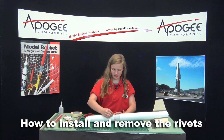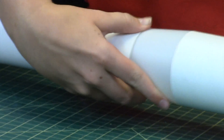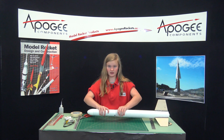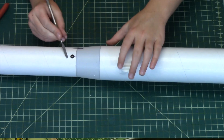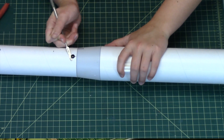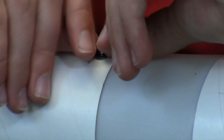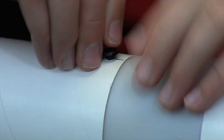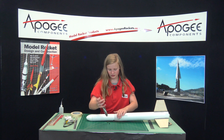So you take the finger and you stick it in the hole and push down. As you can see, it doesn't move. And to take these out, you need something to get under the rivet to pull it up a little bit. And if you can't get it out with your fingers, you can use pliers to pull the rivet out.